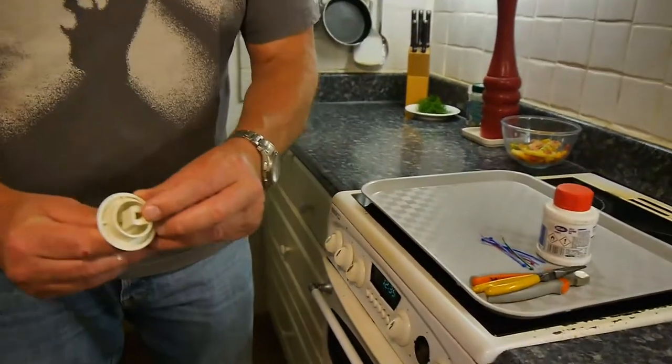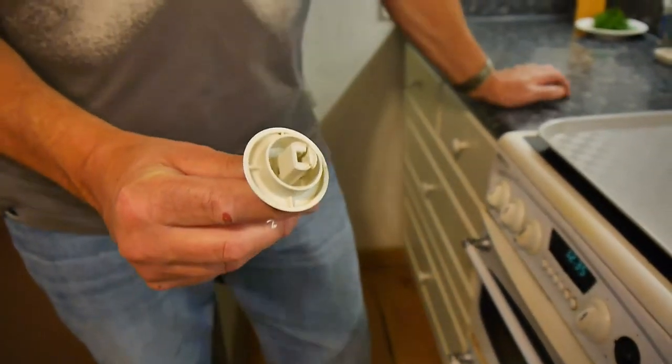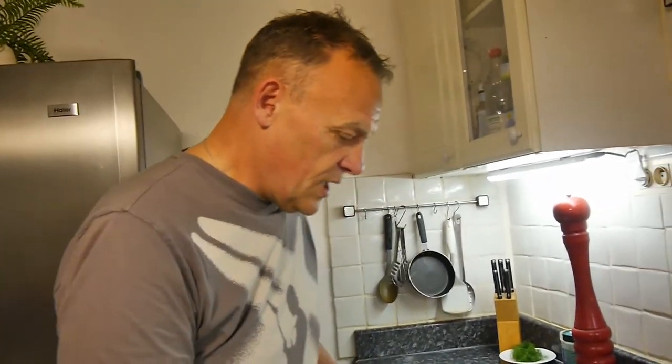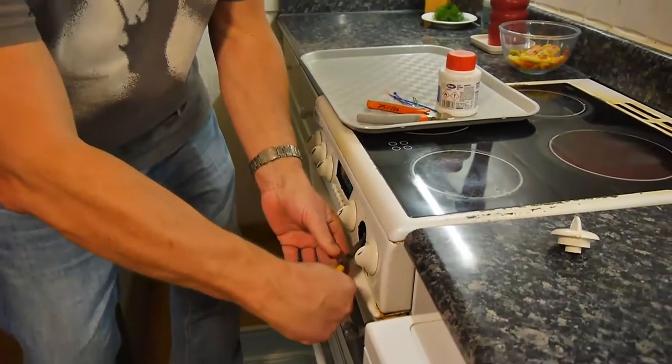I'll show you. Look, it's busted. So what I'm going to do - I'm just showing you what I do in this situation because it has happened before. This is a partial fix, a temporary partial fix until you can find some new knobs.